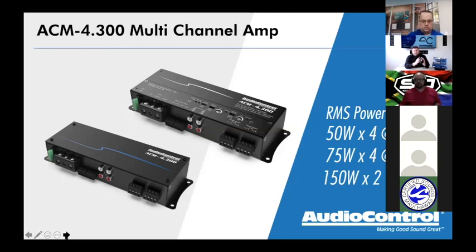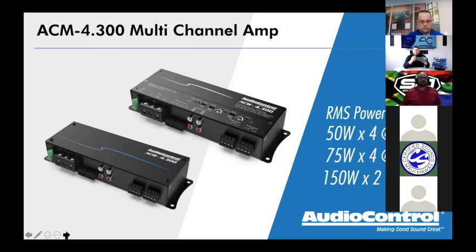The ACM 4.300 is 300 watts RMS. With all of the Audio Control lineup, the model number tells you exactly what you've got. ACM 4.300 is an ACM series amplifier, four channels, 300 watts RMS. The first digit is the number of channels, the final number is the wattage. Our wattage ratings are all RMS — we don't do peak power or max power.